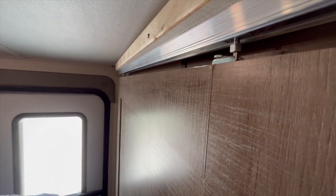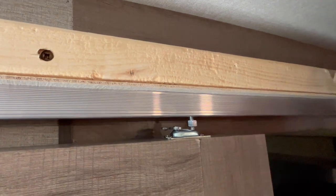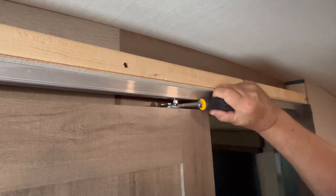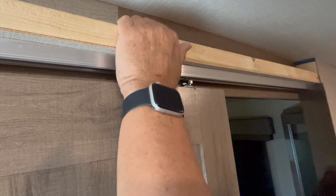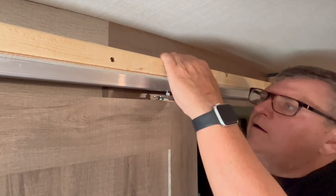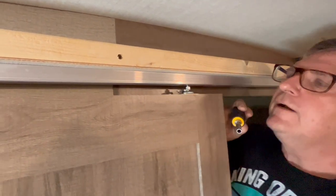I'm going to try to push it in there a little bit with this screwdriver and see what happens. There it is — popped into the bushing.